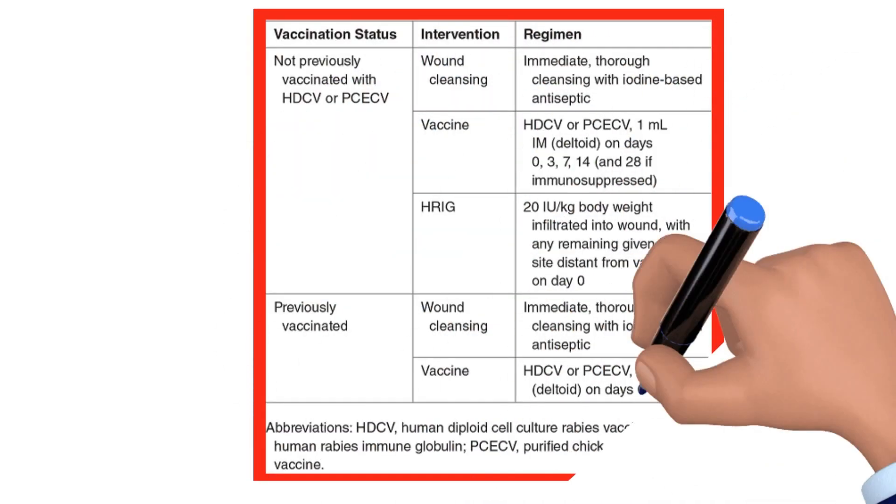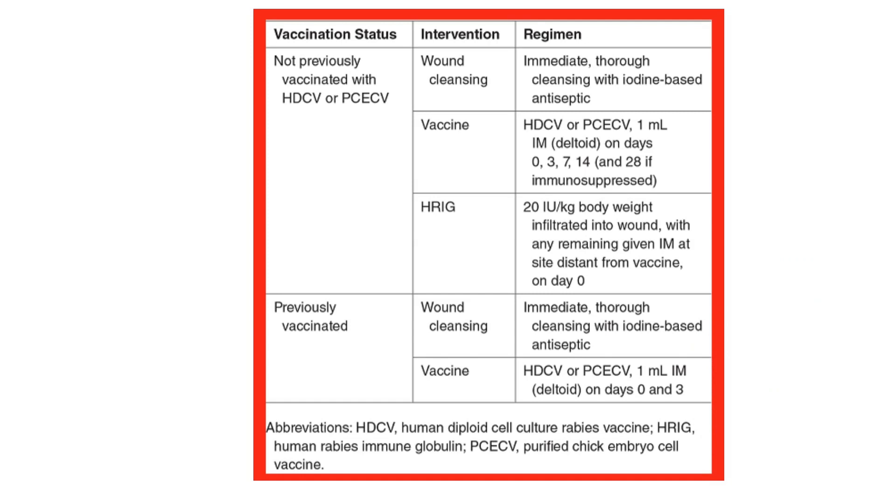Important teaching points. One: aggressive wound irrigation with dilute povidone iodine solution prevents rabies. Two: the rabies immunoglobulin should be injected around each and every bite wound. Three: the rabies vaccine should be administered in the deltoid muscle of an extremity not treated with the rabies immunoglobulin.